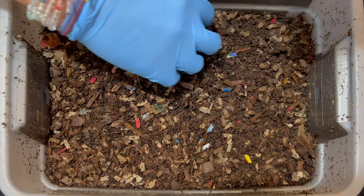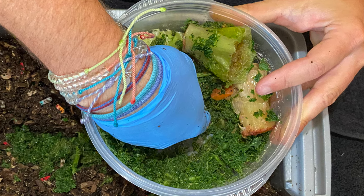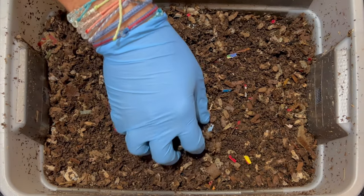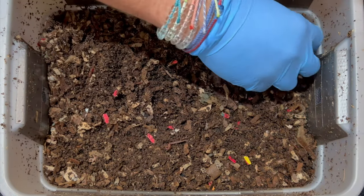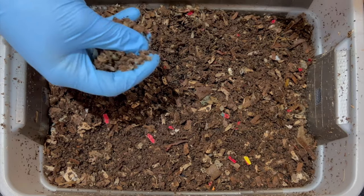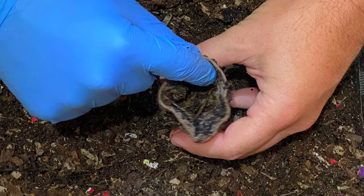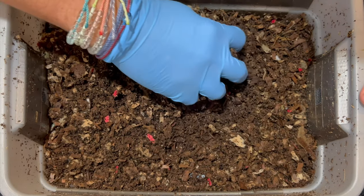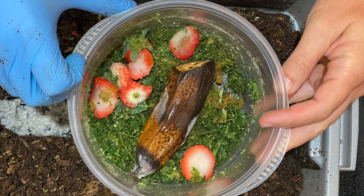We're going to be checking on three things in here. First, we're going to check on the last feeding, which had a lot of shredded veggies from my juicer. It also had some baby bok choy, some sweet potato chunks, tomato, apple core, that kind of thing. We're also going to check on the burlap sack, which we put some broccoli shreds in. And then finally, we're going to give them a new feeding and I'm going to introduce some more fruit since we got the mites and potworms under control.